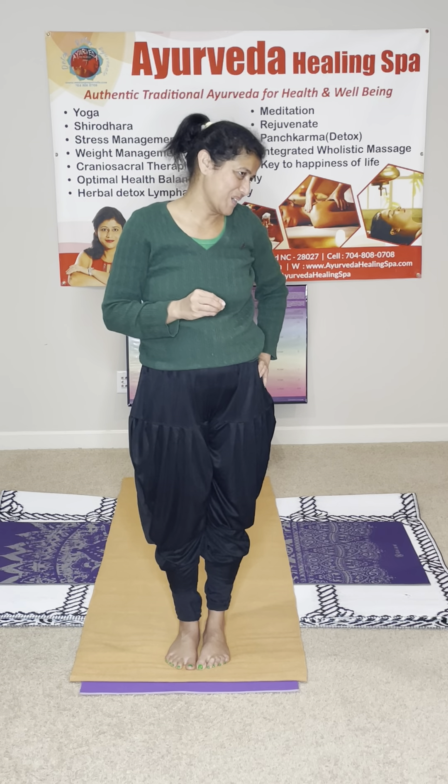If you do six to twelve sun salutations on a day-to-day basis, none of the yoga posture is more important — because the major muscle groups, the bulk of the muscle groups, you engage all of them in 12 plus 12 equal to 24 actions.